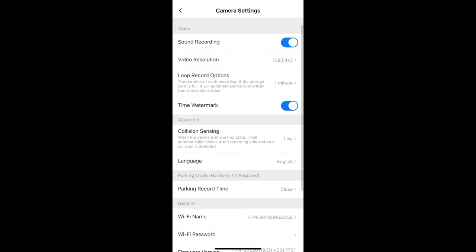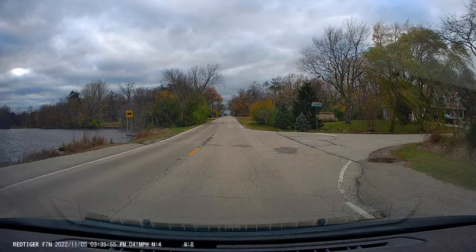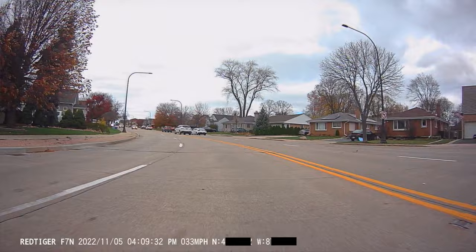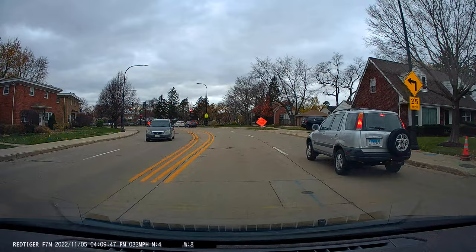So is this Red Tiger F7n camera worth its asking price? I definitely think it's priced right and you get a lot for your money. I like the high quality sensor, HDR, and the screen is very easy to see in direct light. I also appreciate the ability to flip the rear camera in software — I don't know why so many cameras don't do this. With the inclusion of the rear camera and a properly developed app, this dash cam delivered more than I expected. I would recommend it to anyone looking for a mid-range, not overpriced, decent quality dual dash camera.